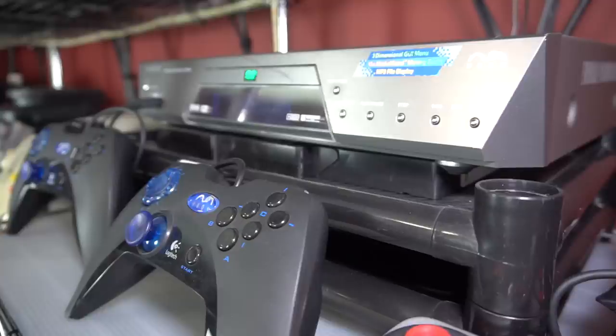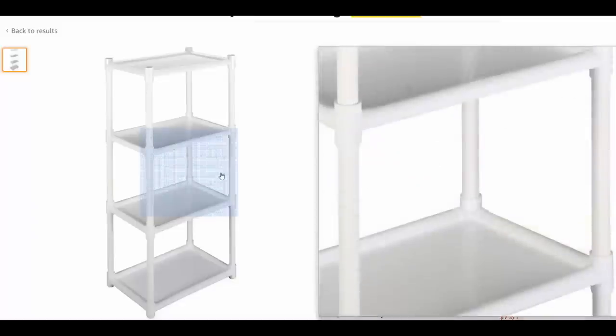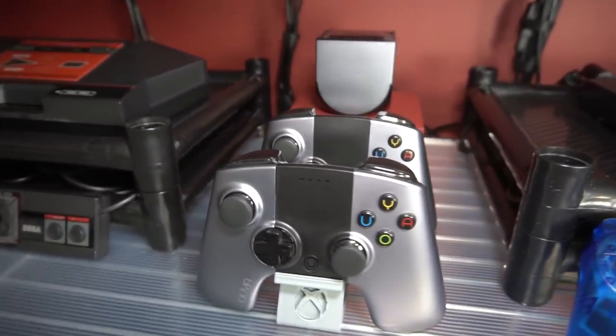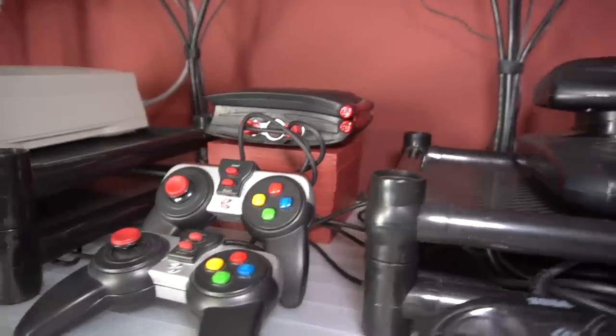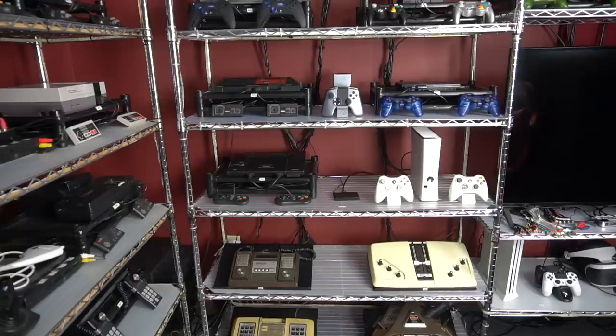Not every system will fit perfectly into these trays. For example, on one I have to use VCR tapes to prop it up because the system is bigger than the tray. These come available in white, and I'd recommend that over the black because the black shows dust. In addition to the trays, I also have a couple of pedestals underneath the OUYA and the HyperScan — I basically cut some squares out of wood, glued them together, and painted them. That's because those systems were kind of behind the controllers and needed to be elevated.